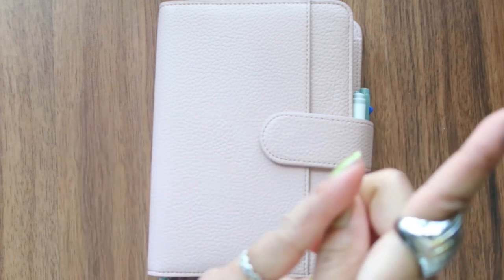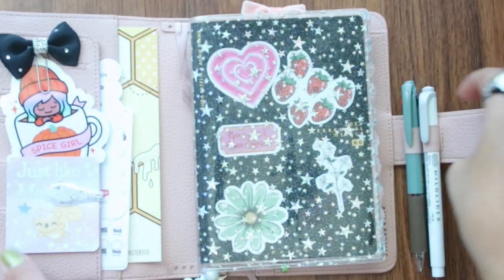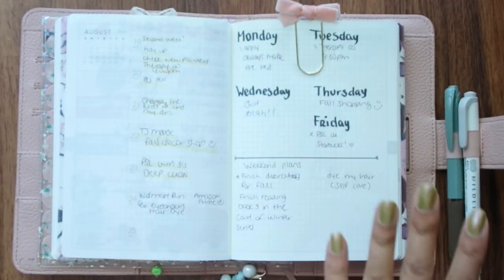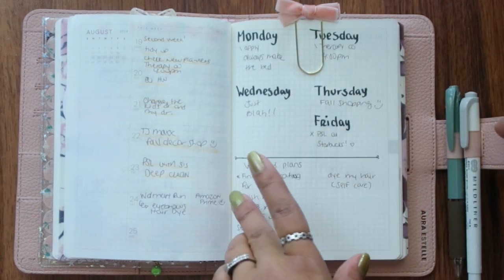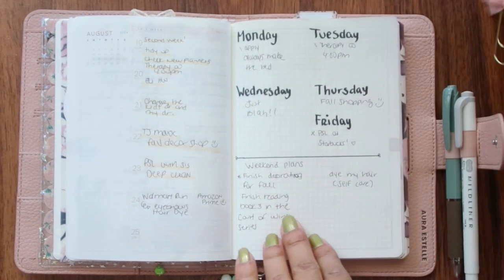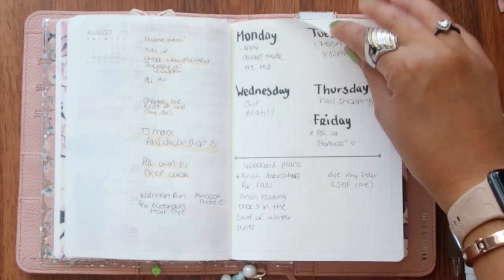Let's just jump right in. Today I have a plan with me using my B6 Aura Estelle. I am very excited. Look at the current week — I wanted to film this week and I was saving and saving, and then I realized I've been doing the whole week without writing anything. So this is what we got this week, and I'm not going to lie, I kind of like it.